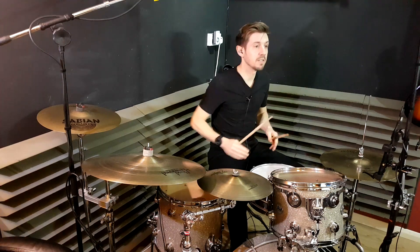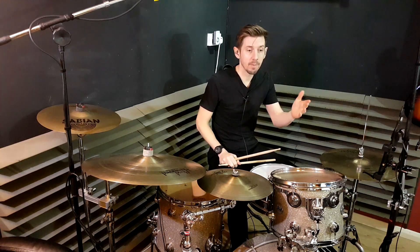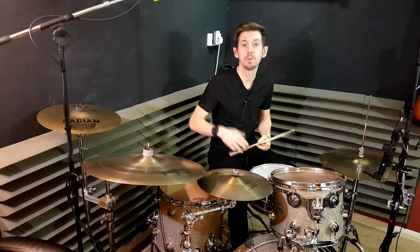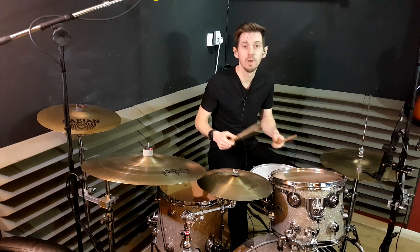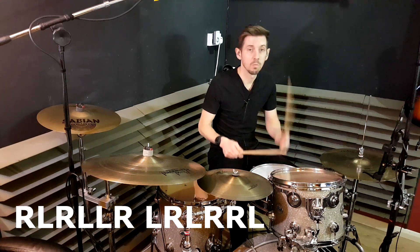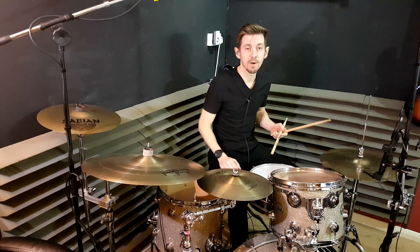This isn't called an inverted paradiddle lesson though — it's called extended inverted paradiddle. All we're doing is putting an extra two notes at the start. Just like you have paradiddle, then double paradiddle, then triple paradiddle, we can do the same with inverted paradiddles: normal inverted, double inverted, and triple inverted. In this exercise we're taking one of those extended inverted paradiddles and doing one of them.